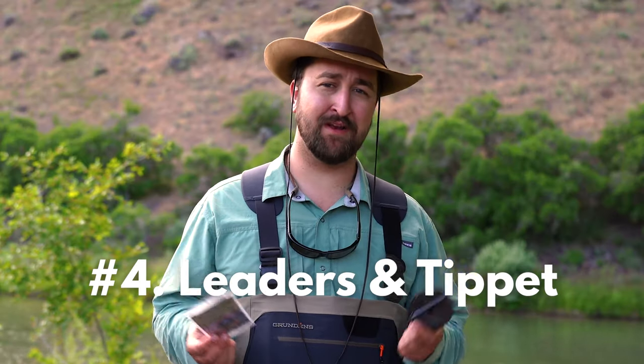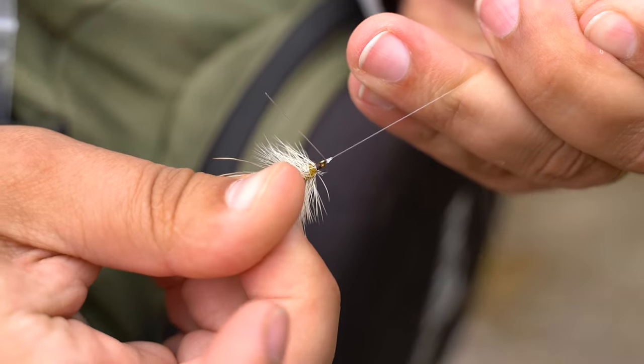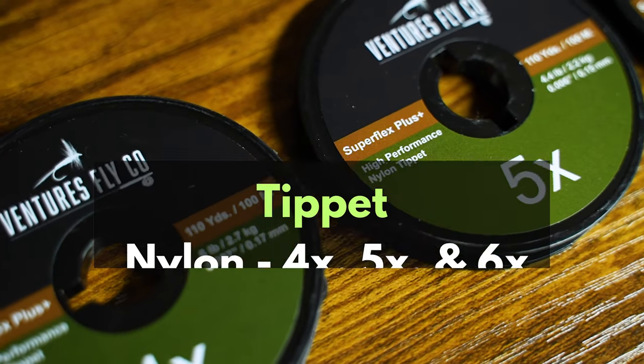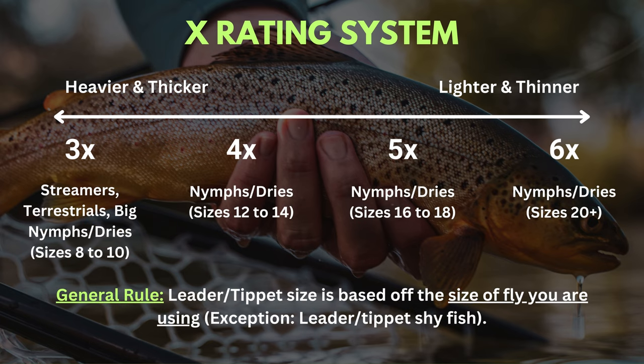Number four is leaders and tippet. These are really important because this is how you attach your flies to your fly line and get those flies in front of fish. You actually can't fish without leaders and tippet. You want a good variety of 3X, 4X, and 5X leaders, and for tippet you'll need some 4X, 5X, and 6X spools. Saying a leader is 3X or 4X is the fly angler's way of designating how heavy that leader is — how much strength it takes to break it — and the size of flies those leaders are good for.